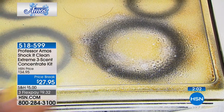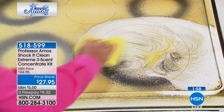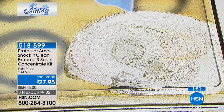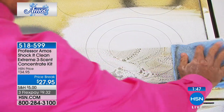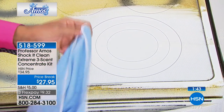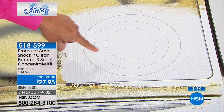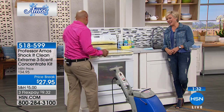Look at my finger — it's breaking down the grime on contact. My dad is Professor Amos, and we're a family business. We've been here at HSN for the last 15 years. Just look at those reviews. It puts the bling back in the stove thing, and when it dries there's nothing oily or sticky — it's squeaky clean. It's truly something you should have in your arsenal.